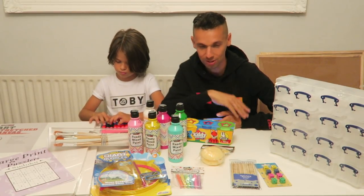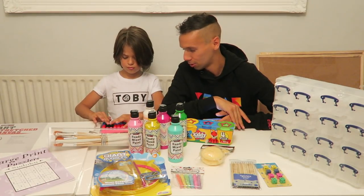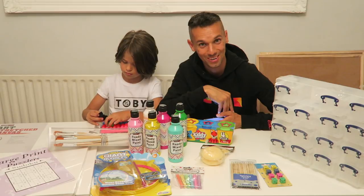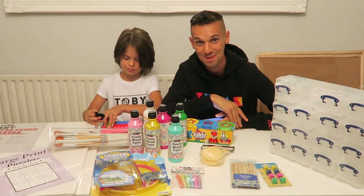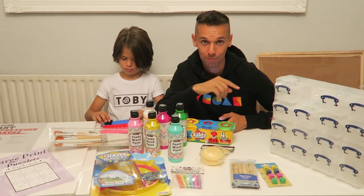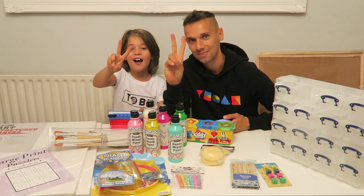If any of you guys are new to this channel and you like seeing our hauls and all of the fun things we do — and the disruption we cause in shopping stores — then we'd love it if you'd subscribe. If you're already subscribed, hit that notification bell so you're kept up to date on when we upload videos. And we will see you guys in the next video. Peace out. Peace out.